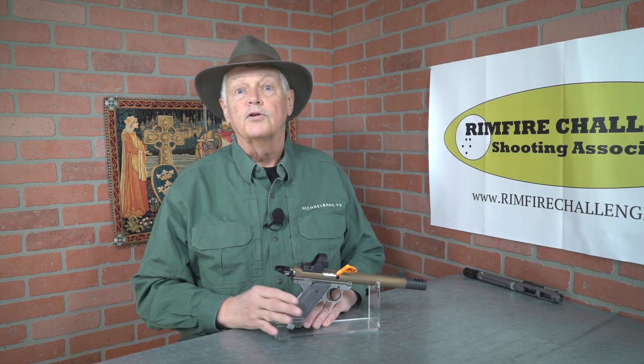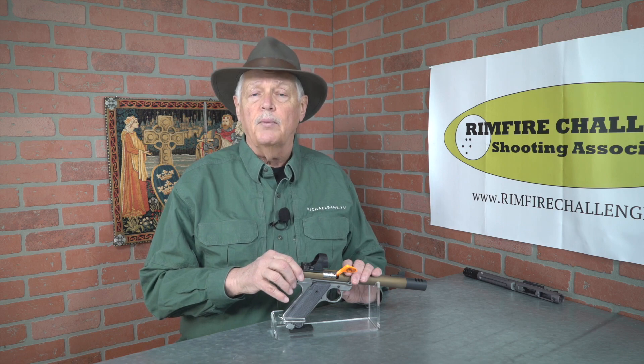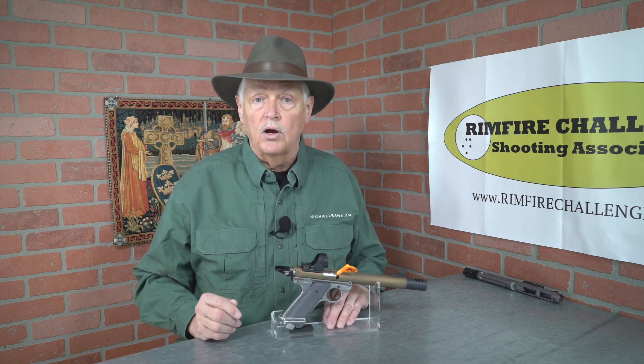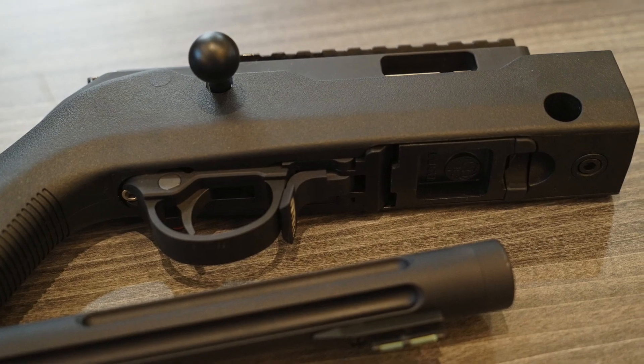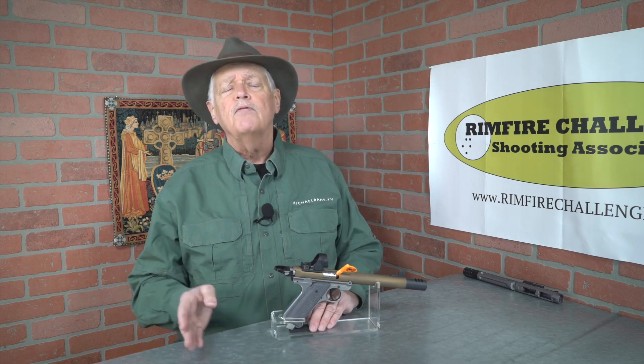What's the advantage over a semi-auto like an X-Ring or a 10/22? A bolt gun will fire whatever you can get in it, and that does make a difference. Semi-auto 22s are finicky, and all of us who compete, hunt, or train with them have spent time sorting through ammo to find the one the gun likes best. You don't have that issue with a bolt-action rifle. Let's say you're a backpacker doing a little small game hunting — you can load it with something like CCI Quiet or Gemtech Subsonics, and even without a suppressor, it is a very quiet gun.